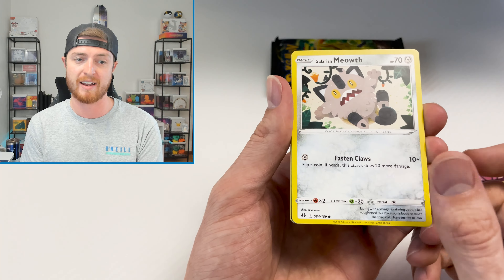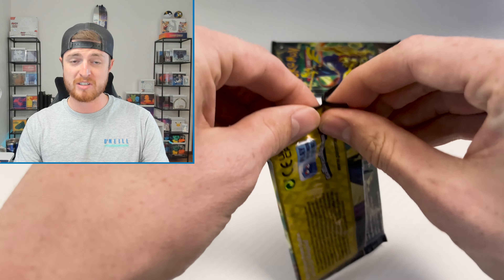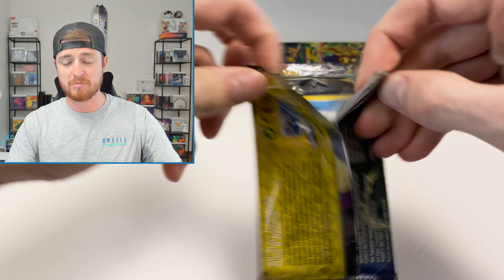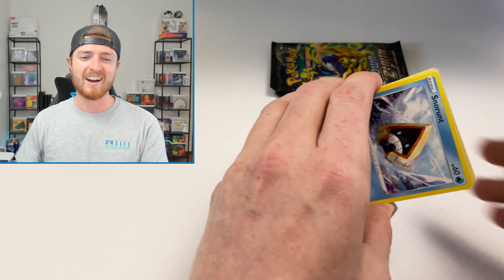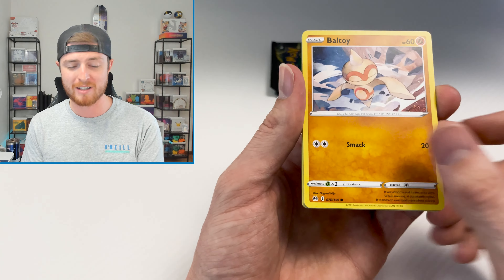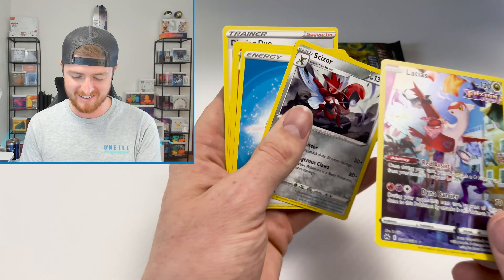The old boxes started at $40 or even $50 — it was insane. They've now gone down to $25, which is right where they should be realistically. That's actually a really good price. You get five packs at $5 each and you get the playmat and all the promo cards and stuff like that. We got a Bidoof — Galarian Gallery Bidoof — very nice. So that's a pretty good deal.